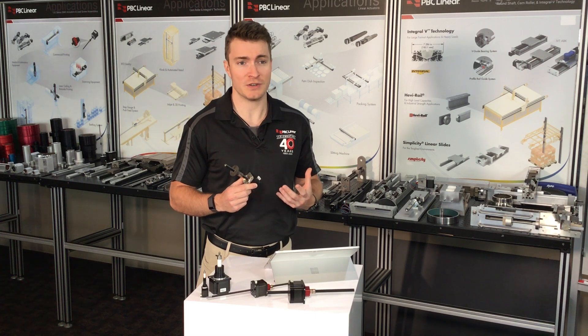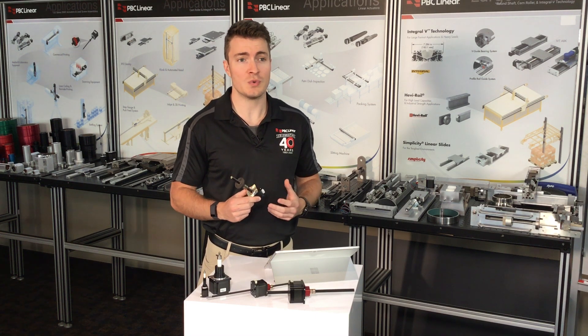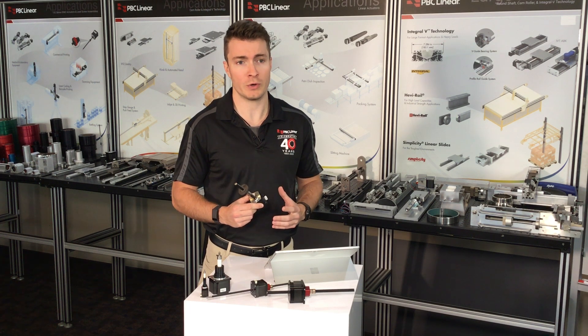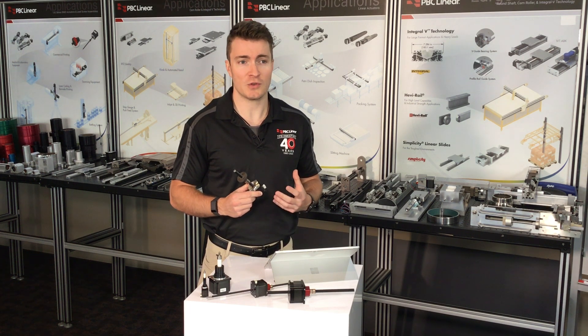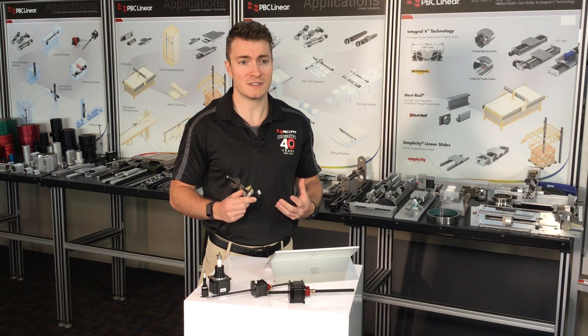The captive type linear actuator series from PBC Linear features an integrated system where the lead screw nut is incorporated within the motor rotor. This design results in a captive linear actuator that facilitates linear motion as the motor rotates, pushing the lead screw through the center.